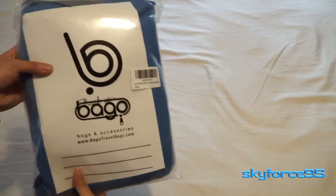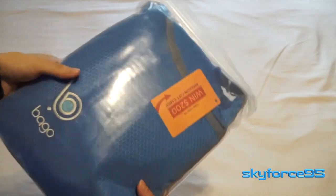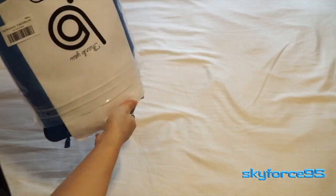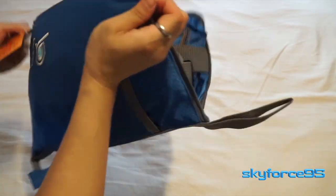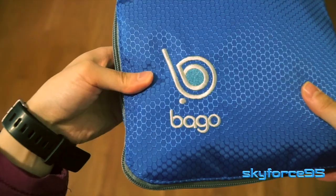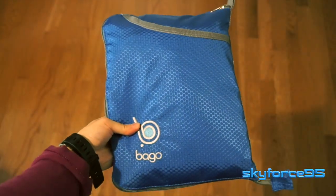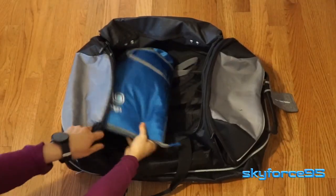Hello everyone! Today I have another review for a really fantastic duffel bag. This is by the company Bagel that specializes in lightweight travel bags. What I'm unboxing right now is a 40-liter sports duffel bag. Its purpose is not only to function as a regular duffel bag but to be foldable and collapsible down to a small size that you can easily stash it in another bag when it's not in use.